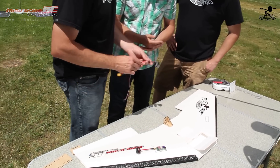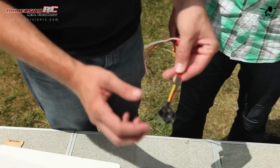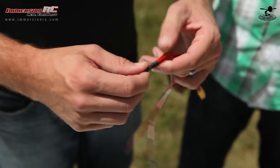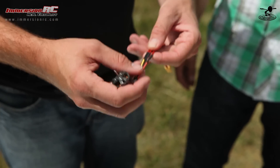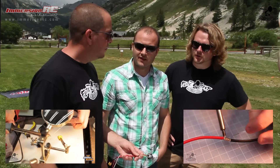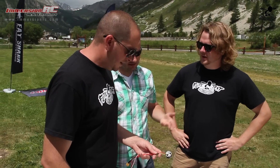Anytime you have a connector, you have a point of failure. So what we did here is actually solder this hard. If you have a bolt connector and you're pulling the battery connector to plug in your batteries, you're slowly loosening things and you have a chance of failure. The more soldering you do, the better — we have great videos on how to solder linked below. If you're flying long range with an expensive setup, you want to eliminate all failure points if possible.